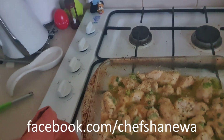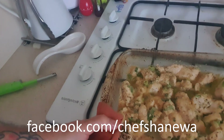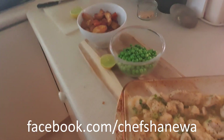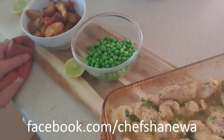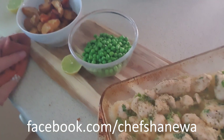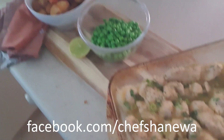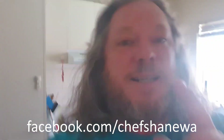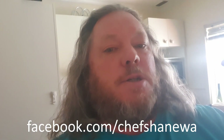I added some spring onions and some dried parsley, then decanted that into a tray and stuck it in the oven for about 10 to 15 minutes until it's cooked all the way through. Then I sprinkled it with a little bit of breadcrumbs just to get that crispness you associate with a chicken Kiev, and it's ready to go. It's that simple — enjoy!